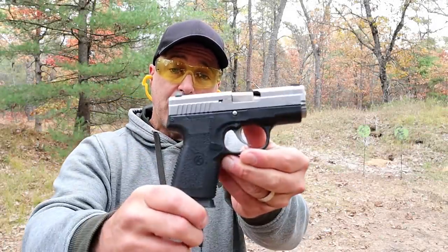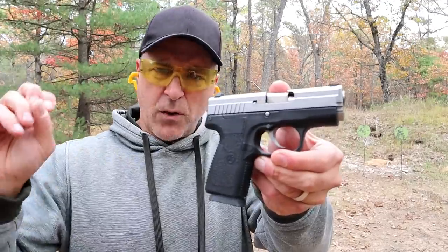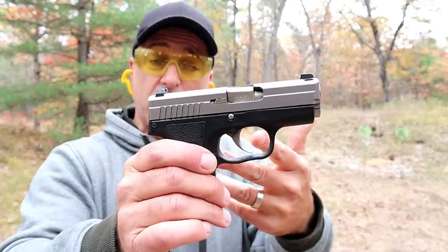Hey there friends, thanks for checking in at the range. Today we're looking at the Kahr PM45, a subcompact .45 ACP handgun with a three-point-four-two-inch polygonal rifled barrel.